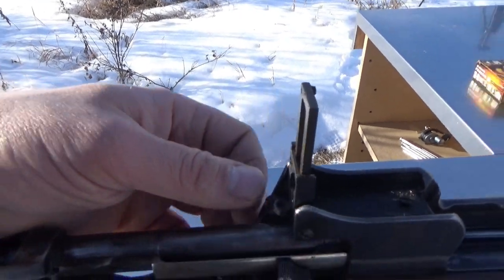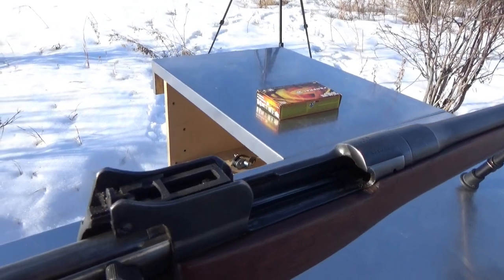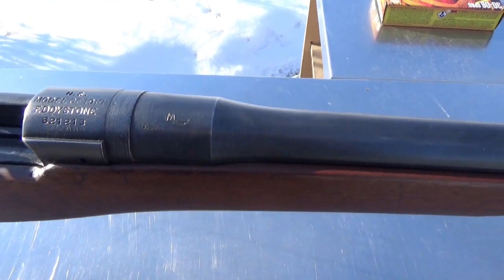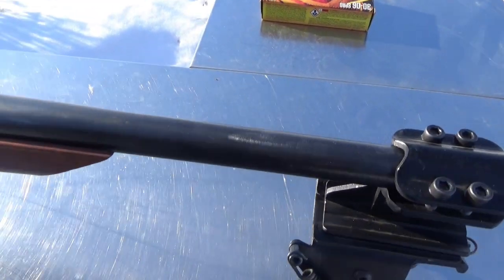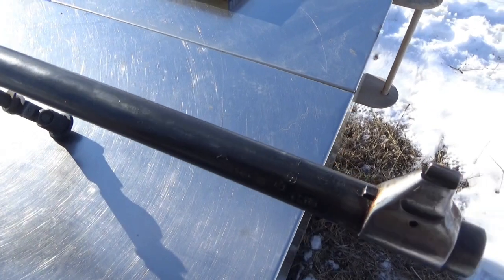We've got our ladder peep sight — they say 'range' on this one because it is chambered in 30-06 Springfield. The effective range on this, if you had the optics, was like 5,500 yards. That's quite the range.